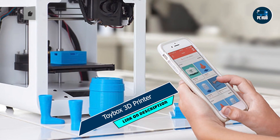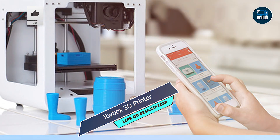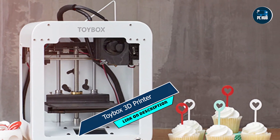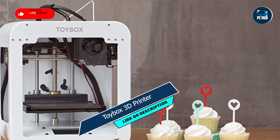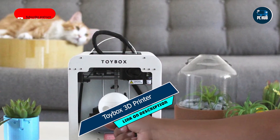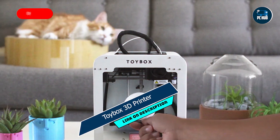Key features: The Toybox utilizes non-toxic, biodegradable filament, making it safe for children to use. Its compact size and simple design make it easy to set up and operate, while its built-in Wi-Fi connectivity allows for seamless printing from any device.